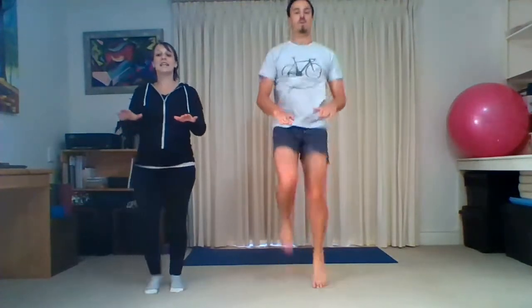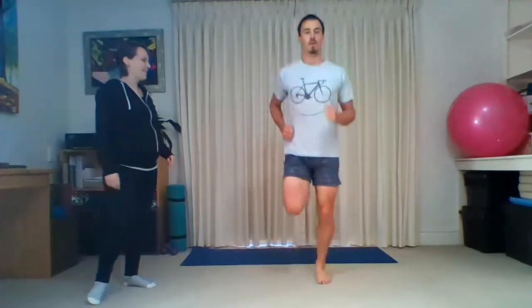Keep going, five more seconds. And then you're going to take it behind you, kicking the bum. Good, keep breathing — how are those legs feeling? Good, five more seconds. And bring it down through a jog and into a nice walk.